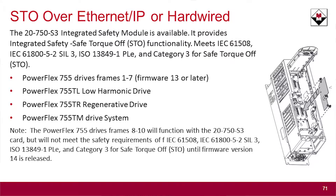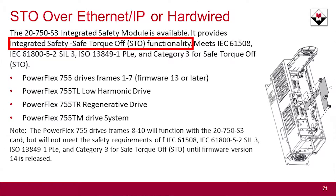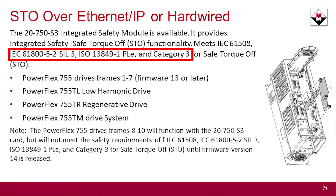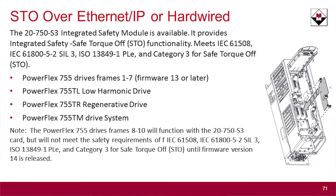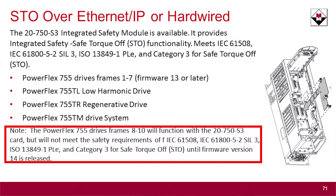Adding to the PowerFlex 527 drive, which is a component class family in the Rockwell Automation drive category, is integrated safety now on the 755. The 755 now joins the integrated safety family over EtherNet/IP or SIP safety with the new 20-750-S3 integrated safety module for safe torque off. This gives you capabilities of meeting IEC 61508, 61800, SIL-3, and ISOPLe category 3. These certifications are now on board, available through frame 7 with version 13 or higher, and it works with frames 8 through 10 as well, pending version 14.